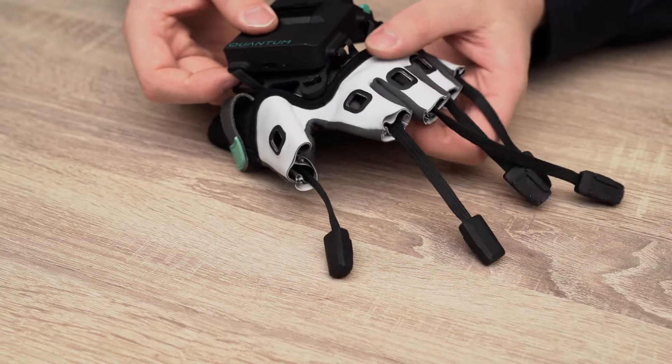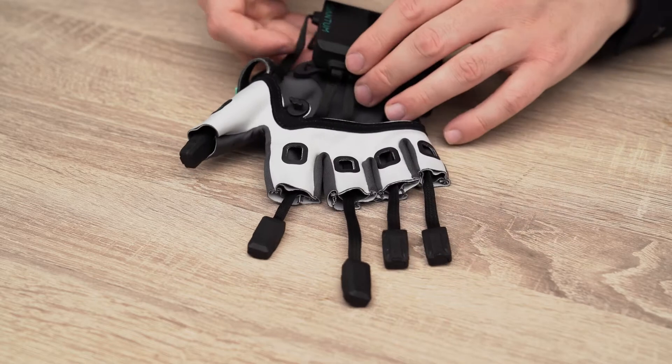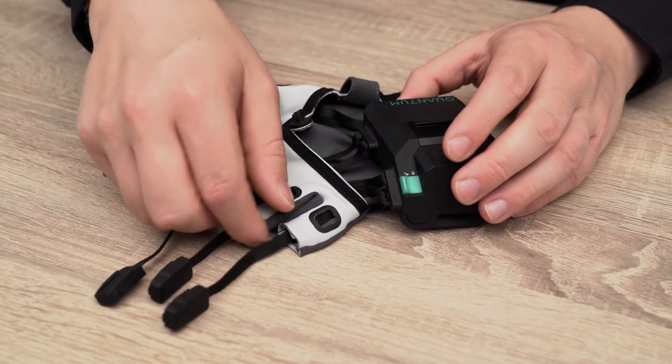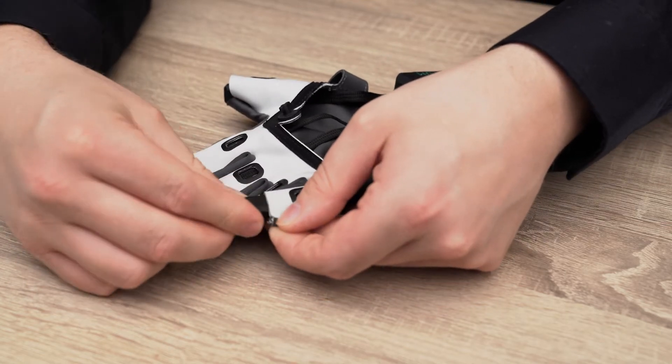Tilt the casing so the latch on the glove textiles aligns with the latch on the casing and push it out. Pull all the cables slightly out, then push all the finger sensors through the finger openings to the casing opening.